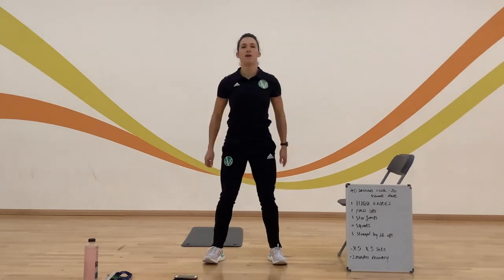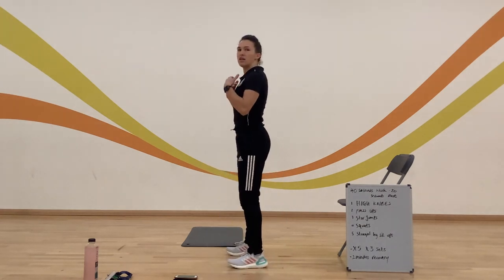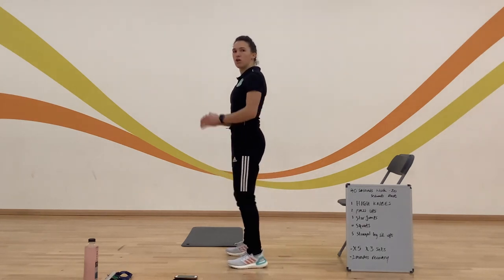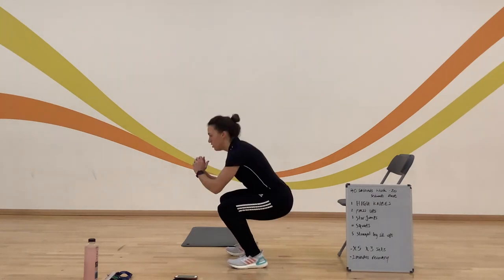A few squats now. Same movement — trying to keep our back nice and straight, shoulders back as well. It doesn't matter if your knees go a little bit over your toe, but you don't want to go too far over. Think about using those squats.